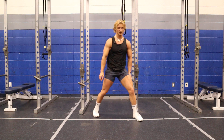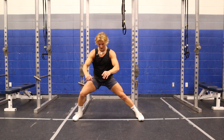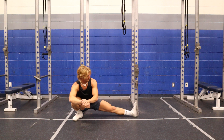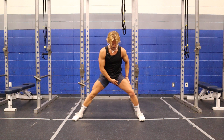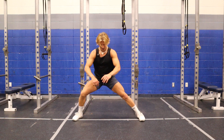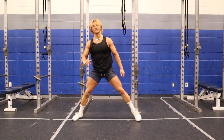Next is Cossack squats for my adductors and glutes. Deep squat right there — I try to keep my foot flat, or you can rotate it up. I push through that leg, push it away, and use my adductor on the opposite side to help bring me up as well. I go 10 each direction.